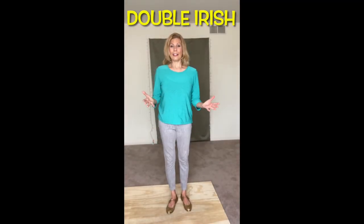So we already know what a shuffle ball change is. You're going to do that, but keeping your legs parallel, and then you're going to follow that with a shuffle hop step. That's it. And then it switches sides and you just keep doing it over and over until you don't want to double Irish anymore. So here we go.